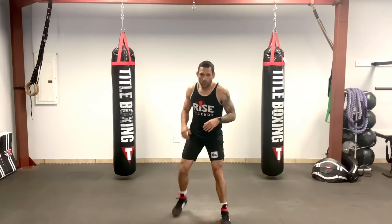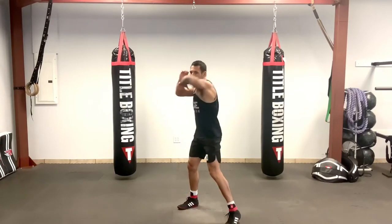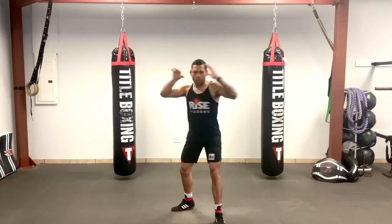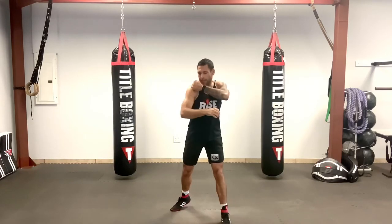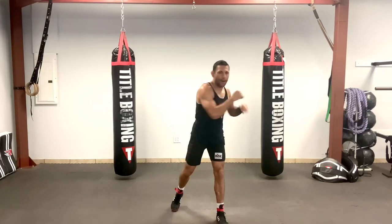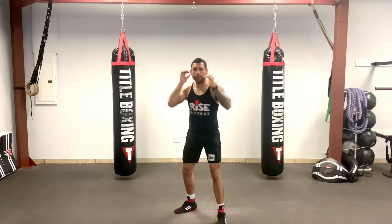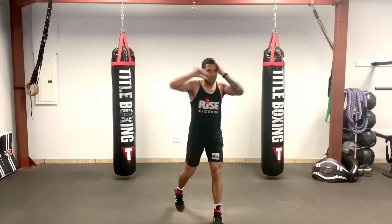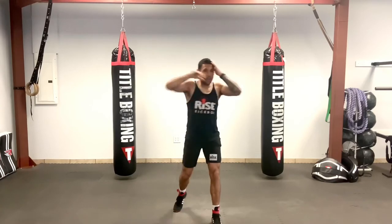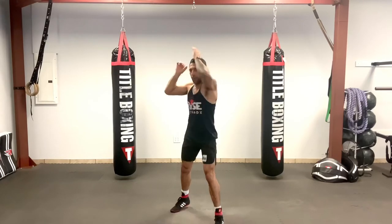Left foot forward, right foot back if you're right-handed — or left hand back if you're left-handed. We're just going to rotate and twist, throwing our elbows. We're going to be throwing a lot of elbows today. Nice and controlled — throw that elbow to the midline. You don't want to be off balance. Opposite hand by your temple. Feel free to mix it up with any elbow variations you want to throw.